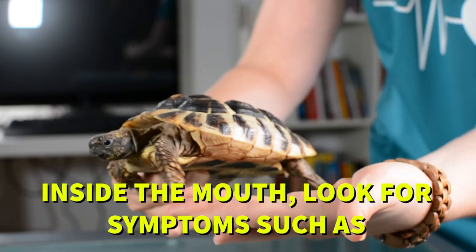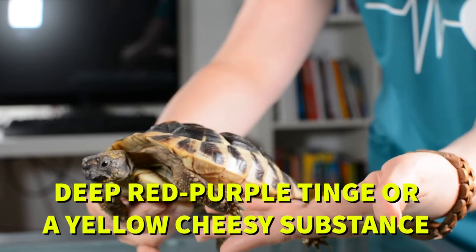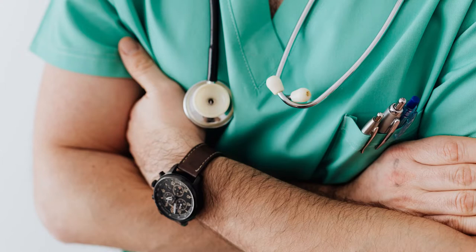Inside the mouth, look for symptoms such as the appearance of small blood spots, a deep red-purple tinge, or a yellow cheesy substance. Even if you see nothing, you should still have the turtle examined by a veterinarian. Step number two.